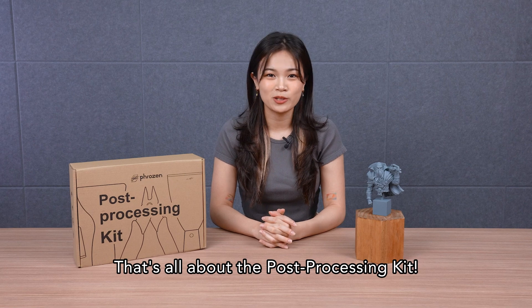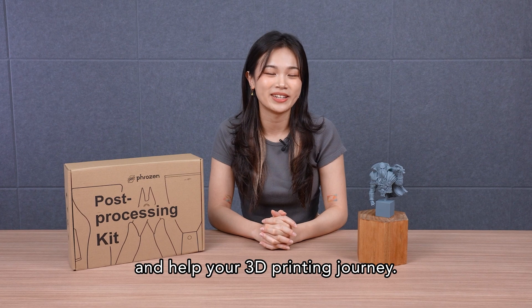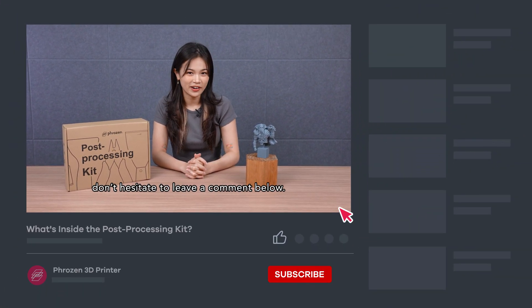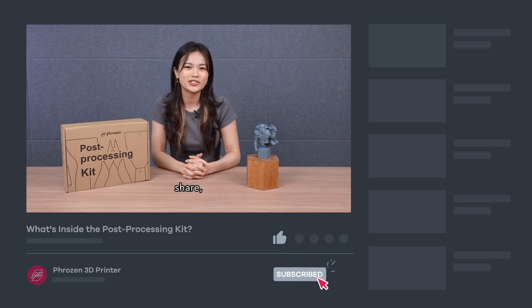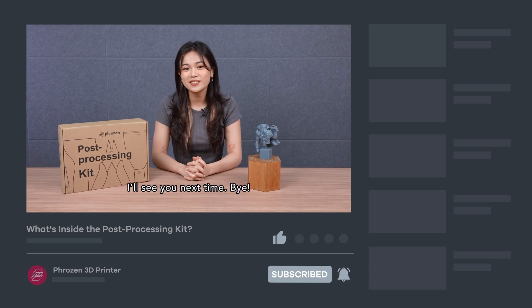That's all about the Post-Processing Kit. We hope this video shows you how to use every tool in the kit and helps your 3D printing journey. If you have any questions, don't hesitate to leave a comment below. Remember to like, subscribe, share, and turn on notifications for more exciting news from Frozen. I'll see you next time. Bye!